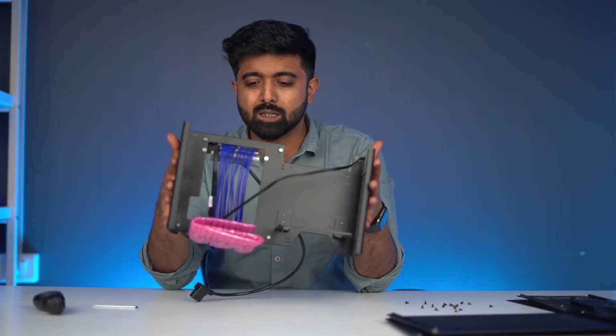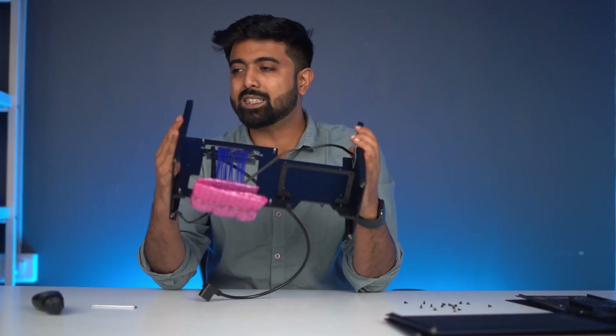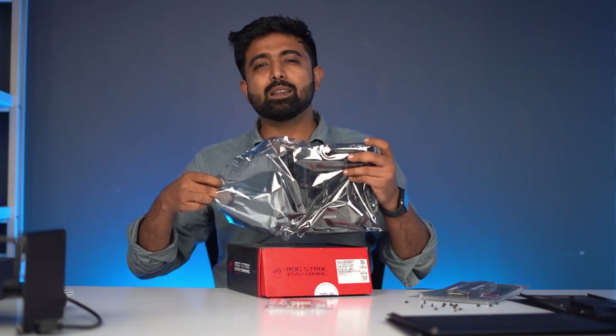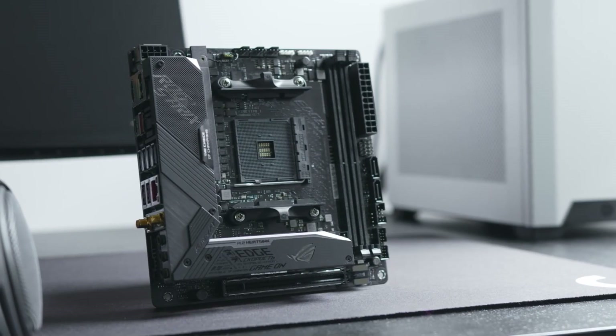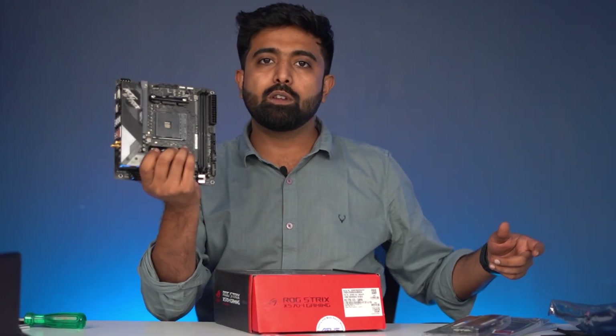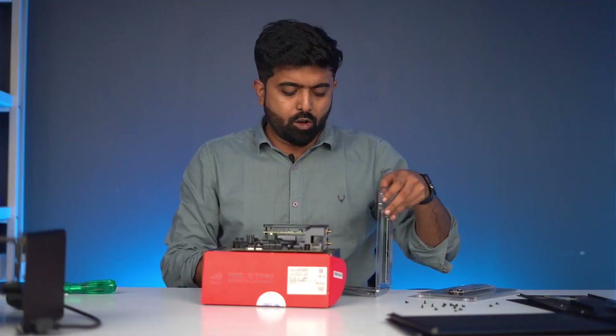Now we'll actually build a system in this and see what the system building experience is like. Let's get started. This particular build has an amazing motherboard — the Asus ROG Strix X570-I Gaming, probably one of the very few powerful Mini ITX boards. And even though it's a Mini ITX, look at the number of VRMs it has.